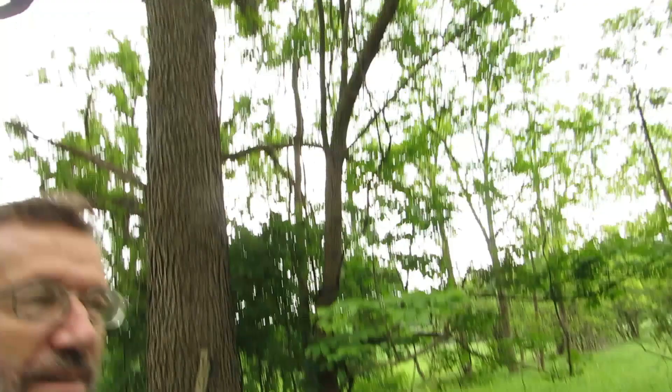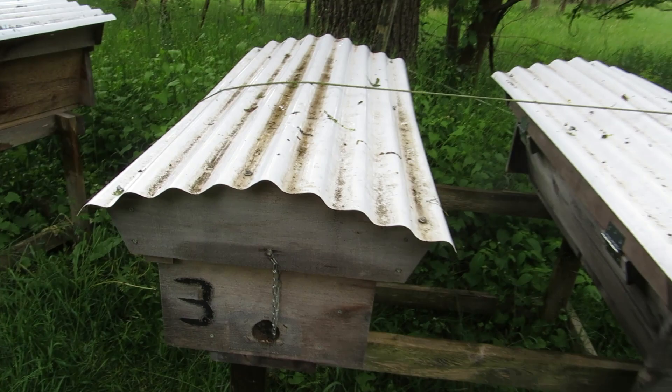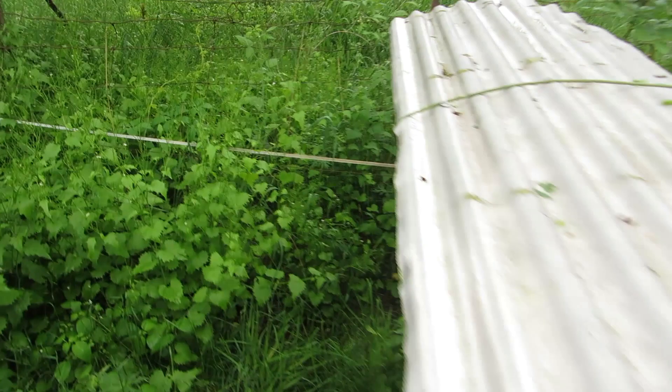Hey there, it's John Dreamin', and I'm back in my bee yard on June 1st. Look at the difference a month makes. So I was here a week ago and I decided to split Hive 3 into 2. I took the queen and half the comb out of 3 and put it in 5. Let's see how they're doing.